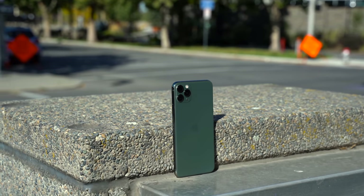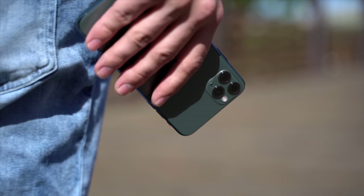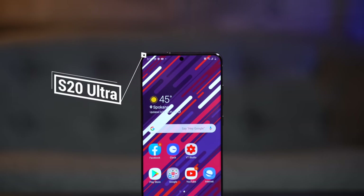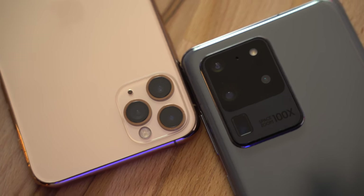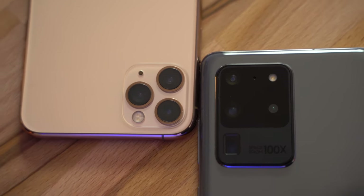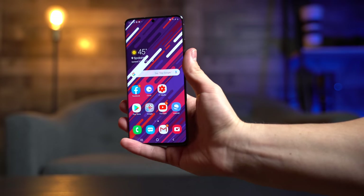I've been an iPhone user ever since the iPhone 6, and I liked it so much that I upgraded to a new iPhone every single year, up until my current iPhone 11 Pro Max, which I love. With the release of Samsung's Galaxy S20 Ultra, I decided to try it out and see what differences I would notice, so I could give you guys a good idea of what it'll be like going from an iPhone to the new S20 Ultra.